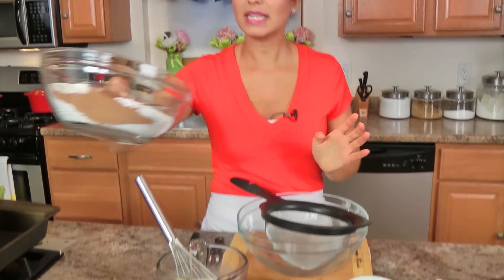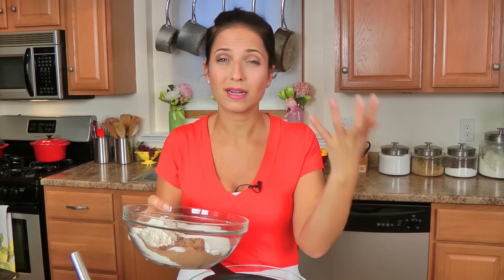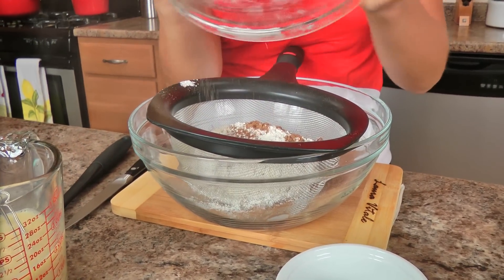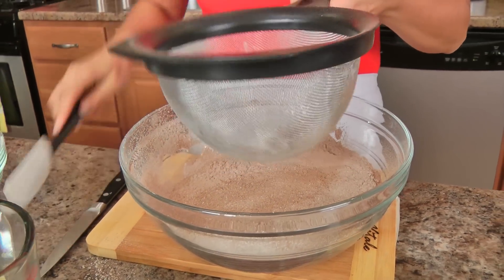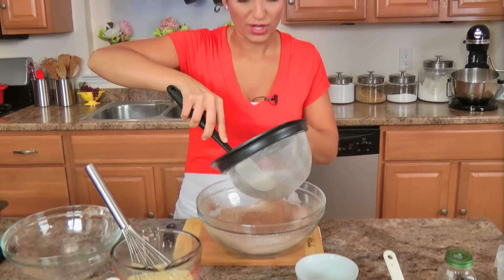Now I have all of my dry ingredients already in one bowl, but I'm going to sift this only because this is a new tub of cocoa powder and it's got a lot of lumps in it. I want to just make sure that the end product doesn't have lumps of cocoa powder through it, so I'm just going to sift it. The tub of cocoa powder had a lot of those running through it, so I just wanted to make sure you sift them out.